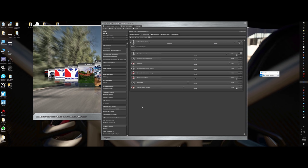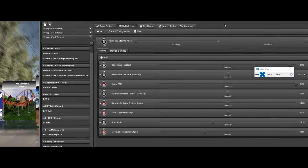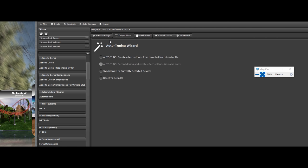Let's go to Project Cars 2 AccuForce — the one I was just messing with. If you want to auto-tune, you can use the auto-tune wizard while you're in it and say auto-tune create.